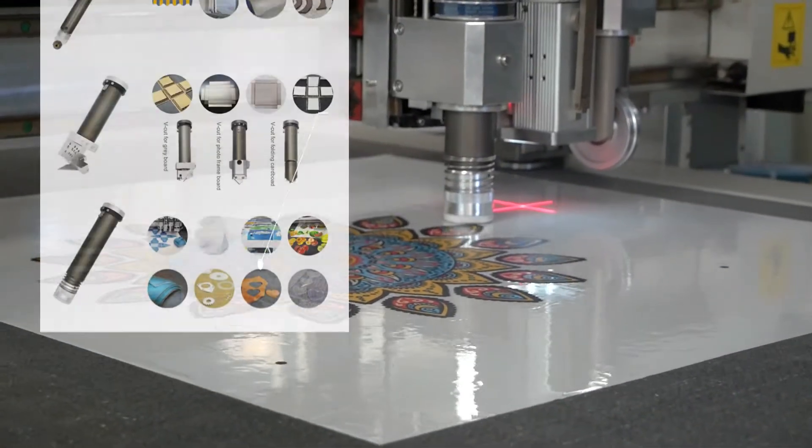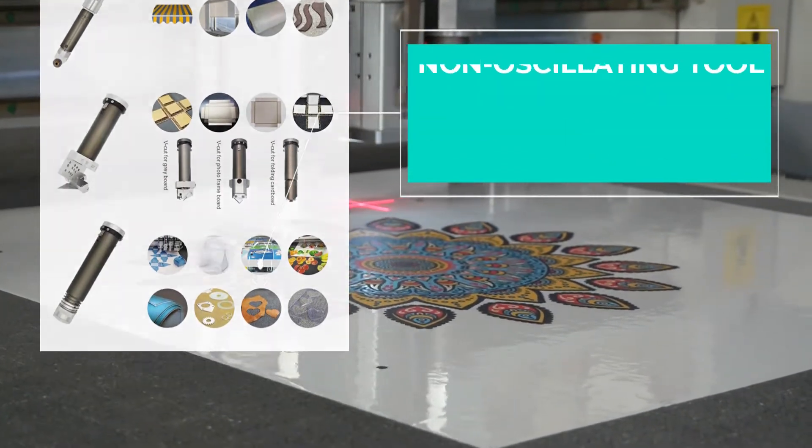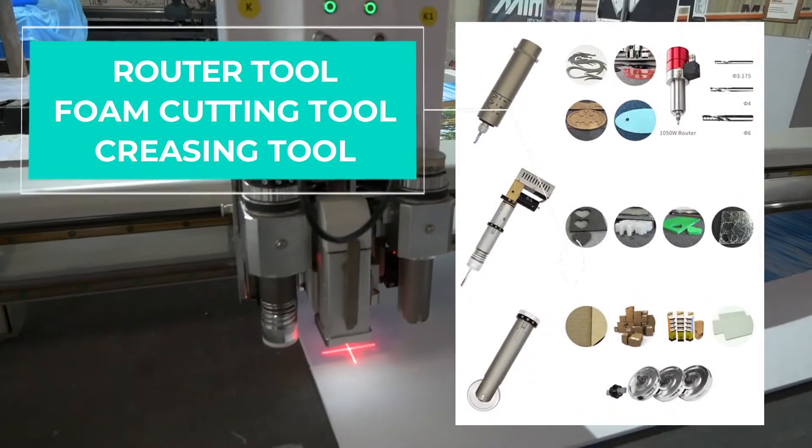Other blades are the rotary tool, V-cut tool, and non-oscillating tool. Also available are the router tool, foam cutting tool, and creasing tool.